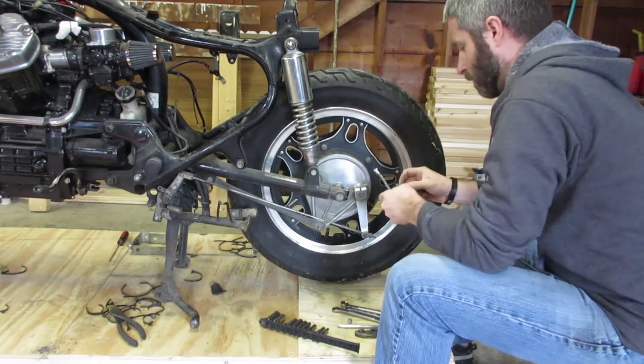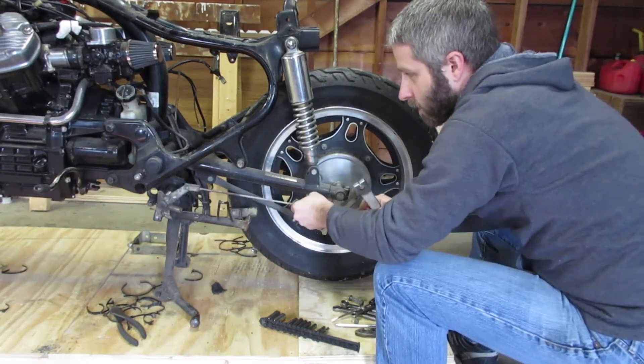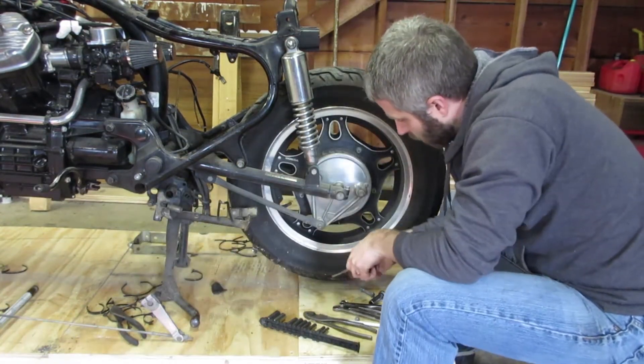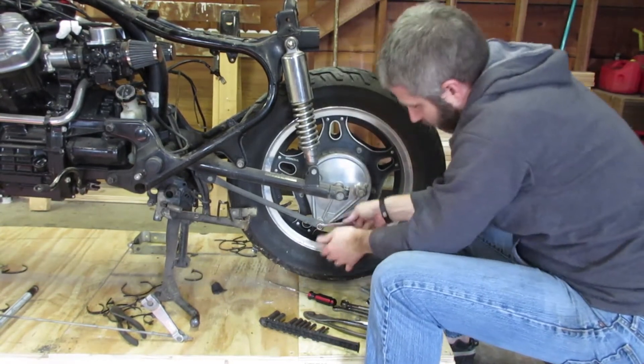What I'm trying to do here is get down to removing the entire rear swing arm. Because this bike has a rear drum brake, it's pretty easy to take apart — no special tools are needed. You need a 12mm and a 14mm wrench, and pliers and a screwdriver to take out the little holding pins.